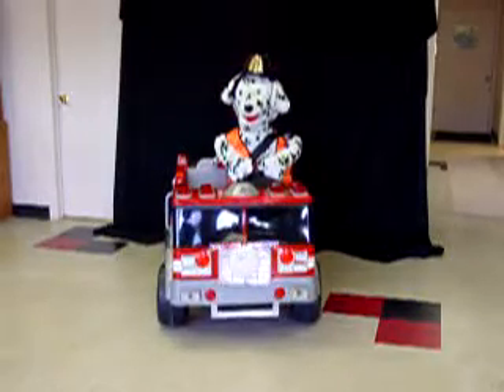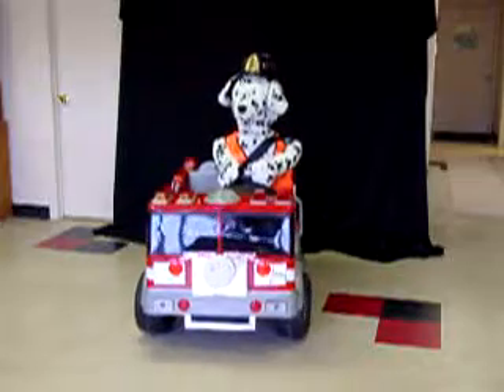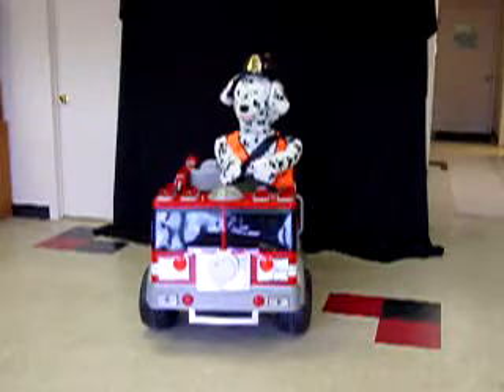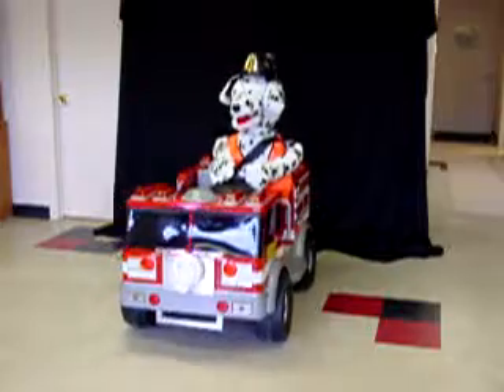Hi, folks. I'd like to demonstrate one of our new features for the Robot Factory and our mobile robots. It's a dual mode steering where we can convert from conventional steering to differential steering for easier maneuverability.